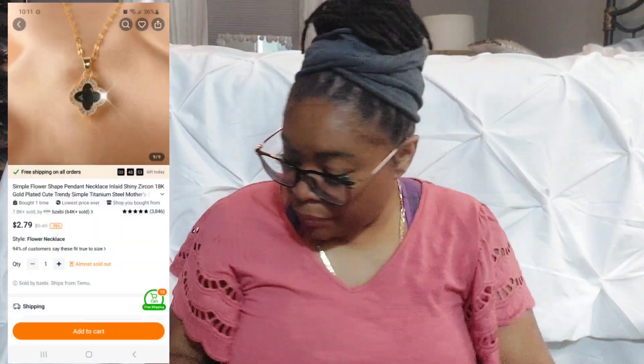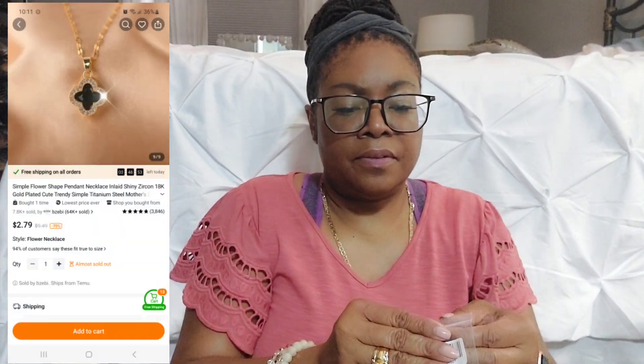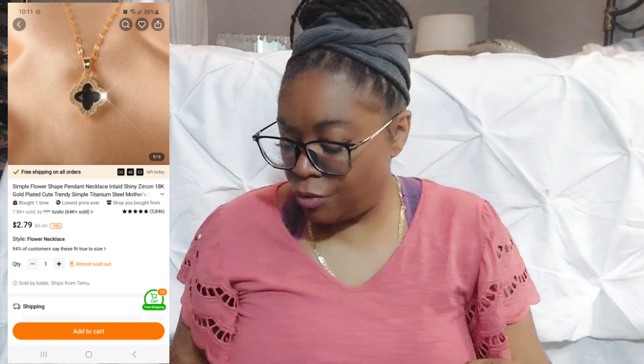I think this is a bracelet I ordered — let's see. Nice little packaging, and there's a little cloth for cleaning your jewelry. This is the clover bracelet I've been wanting to try. Oh wait, I think this is the necklace — okay, yes, this is the necklace. It's very pretty!